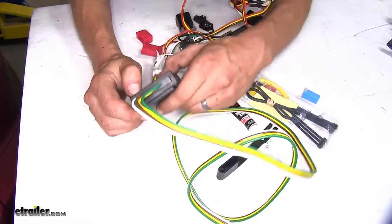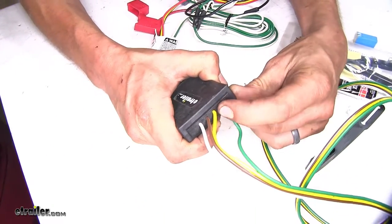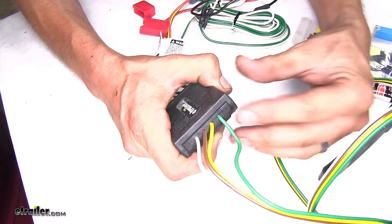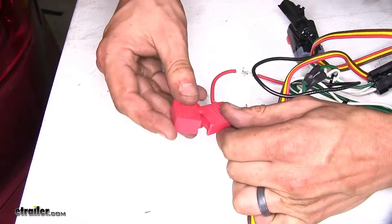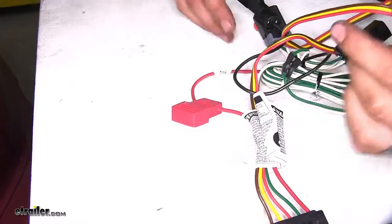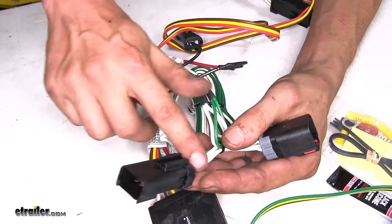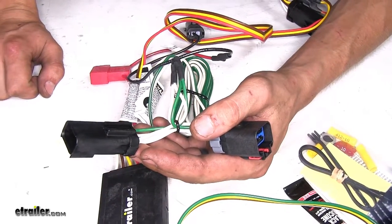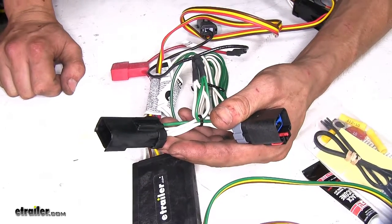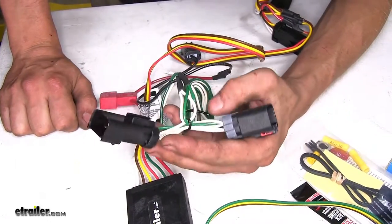In our Curt wiring harness, the box isn't quite as well sealed — you can see a little bit of gap where the wires go in, which means moisture, dirt, or humidity could potentially get inside and cause corrosion. The dust cover on the fuse holder also doesn't seal quite as well as on the Takoncha. Additionally, the wiring harness gets its ground off the vehicle's ground wire going to the taillights on the passenger side, rather than a dedicated grounding point — which does put a little more strain on the vehicle's wiring harness.